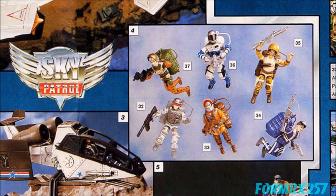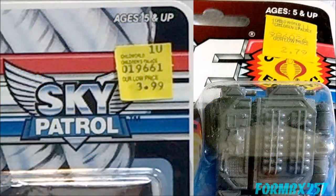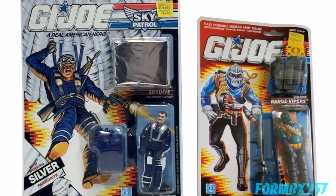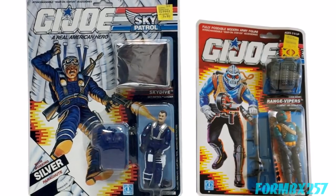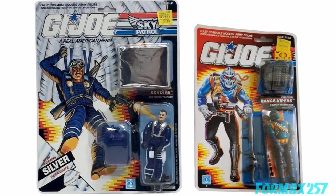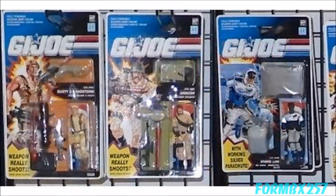Sky Patrol figures were the first premium sub-team. Prior non-store exclusive sub-teams like Tiger Force and Python Patrol were priced the same as basic single figures. However, Sky Patrol figures were priced a dollar extra or more. In today's economy that doesn't mean much, but in 1990 that was a striking difference. To give you that premium feel, the cards were larger than the standard basic figure card — though Europe got a version of Static Line that fit just perfectly on the standard card.